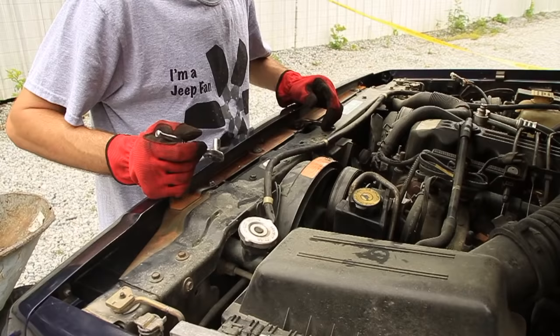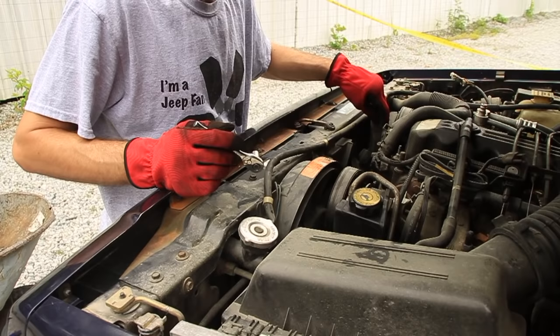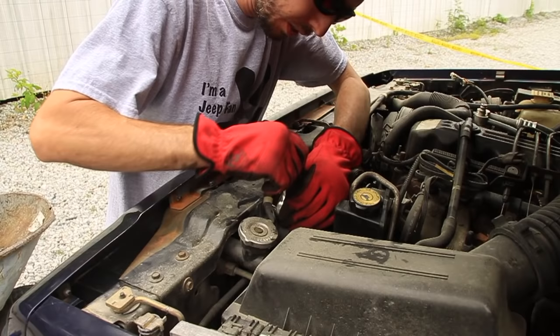I want to start by removing the fans or the fan shroud. This particular vehicle has an electric fan here and then a mechanical fan over here with the fan shroud — part of it's missing but the bottom half is still there. So, 8 millimeter.